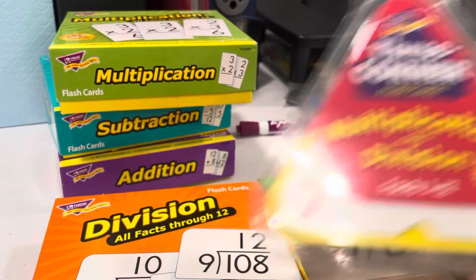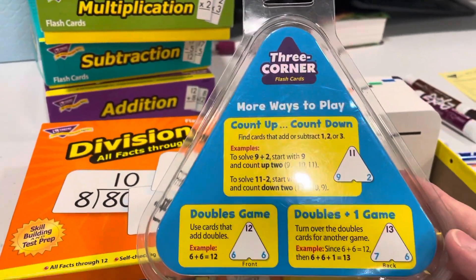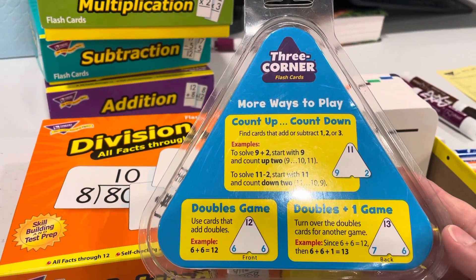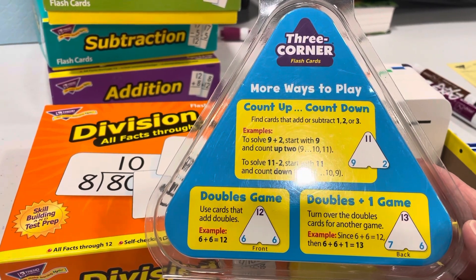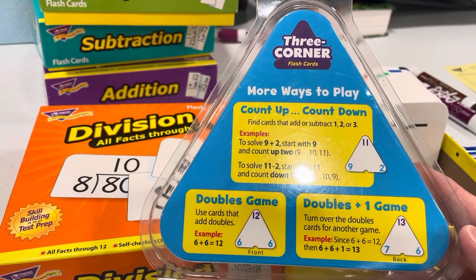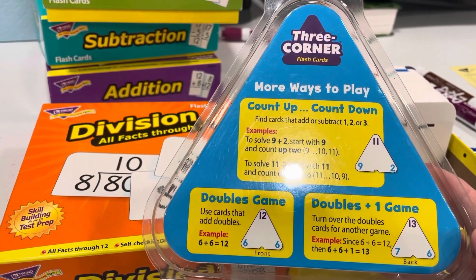They have multiplication and division in one set, and addition and subtraction in another. Basically, the child just sees nine and two is eleven, two and nine is eleven, eleven minus nine is two, eleven minus two is nine. So they're just knowing in their brain: nine, two, eleven. It kind of helps them with math facts.